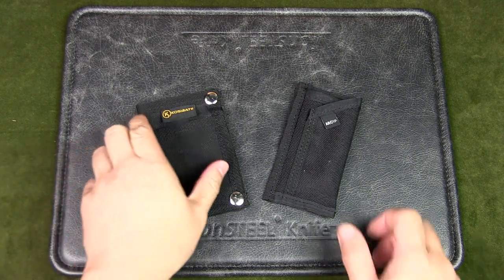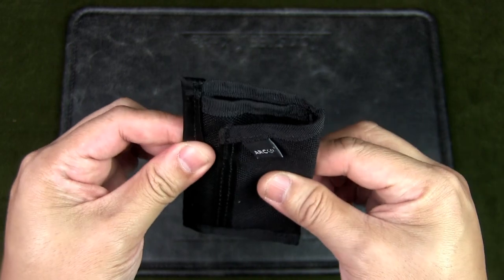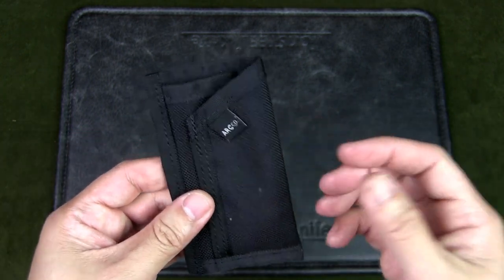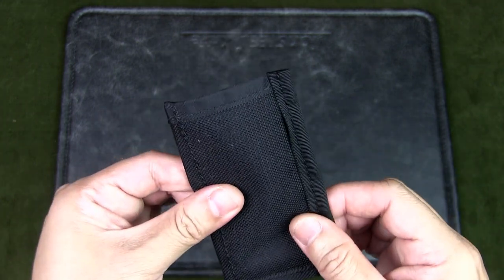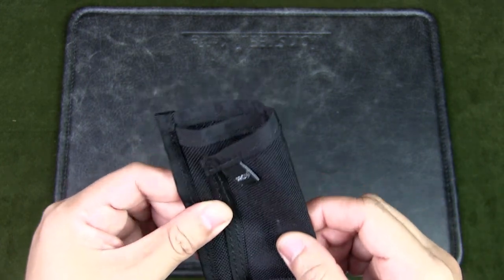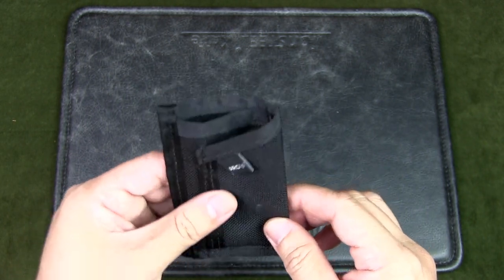The first pouch we're going to look at is the Rambler by the ARC Company. This nylon EDC pouch is made from durable Cordura 1000D and has a water repellent coating. The Rambler comes in a variety of colors like black, green, camo, gray, brown, and blue. This pouch has a very simple design with just two pockets, but its simplicity is also its appeal. The cost is US $38, which is quite expensive for a pouch like this, but it is very well made and uses good materials.